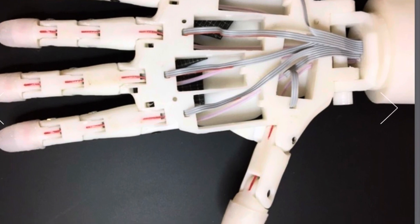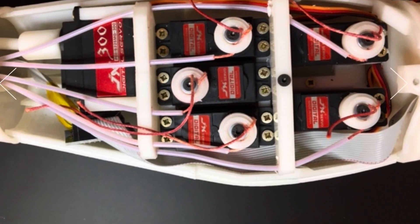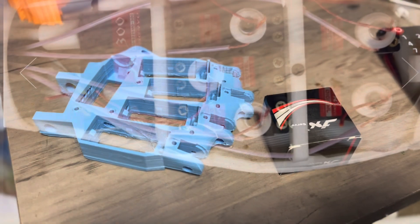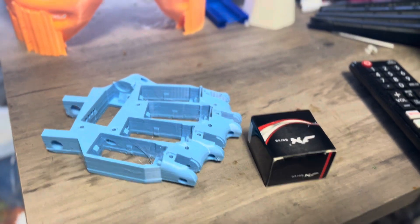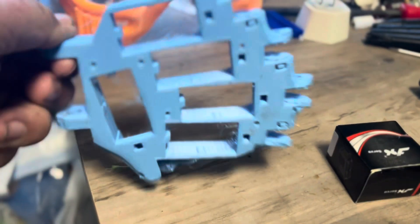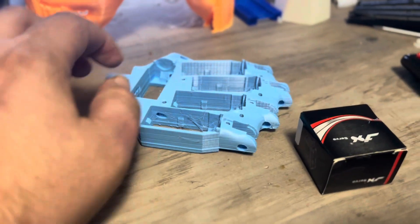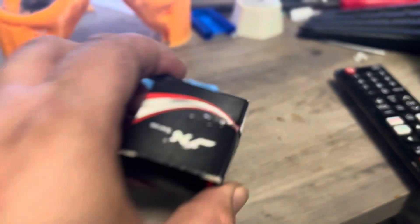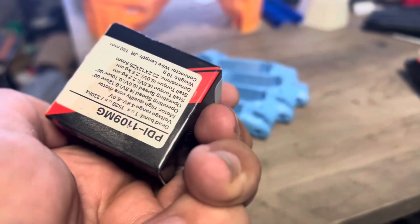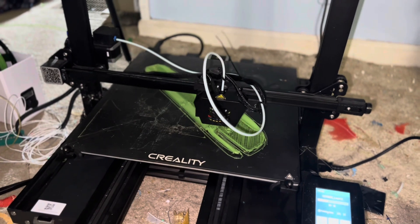The InMoov hands just seem a little too fat, including the palm, but there's not a lot in the palm so I might be able to edit that. The servo arrangement looks okay. I bought one servo already and I started to print out the hand — as you can see with this piece. I'm going to try to get more servos and complete one hand and arm just to make sure that's what I want.